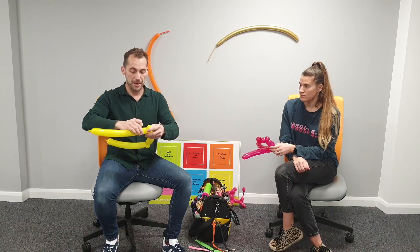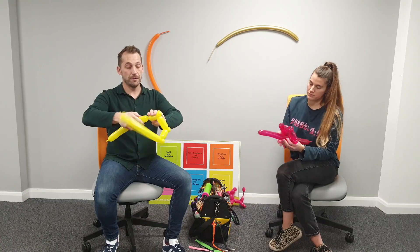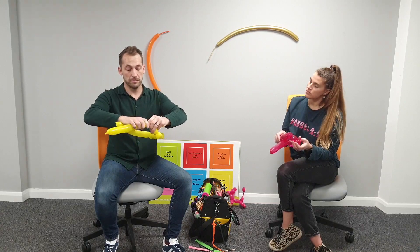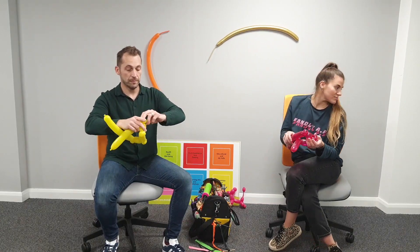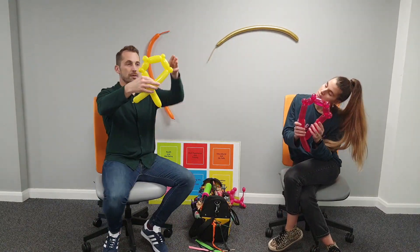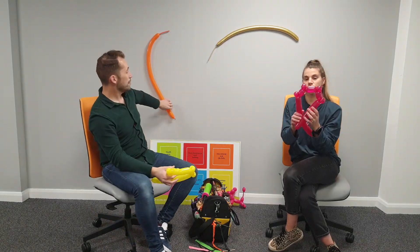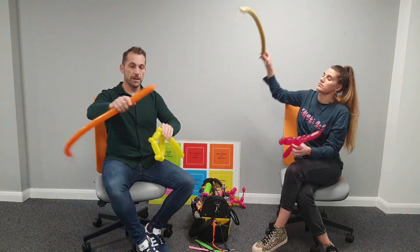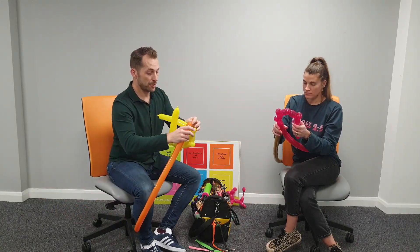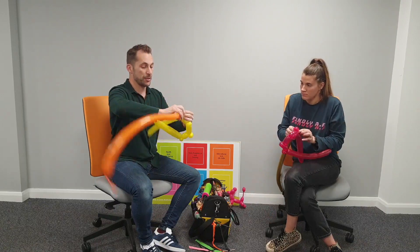Three fingers, then a two-finger bubble. You've now got three fingers, four fingers, three fingers, and four pinch twists. Bring in the second balloon, take the knot and stretch it into the pinch twist, then wrap around the pinch twist to make it nice and secure. Twist it as you wrap it around.